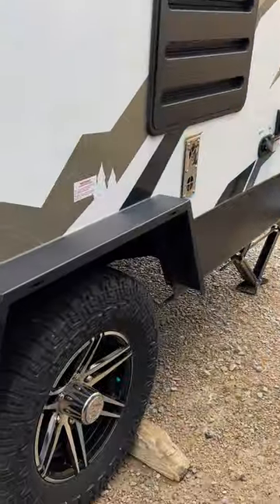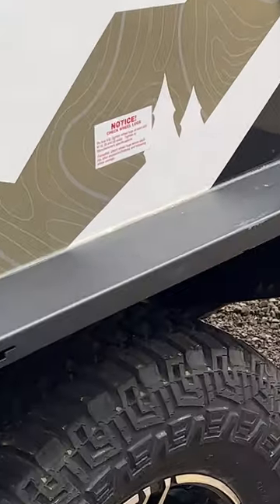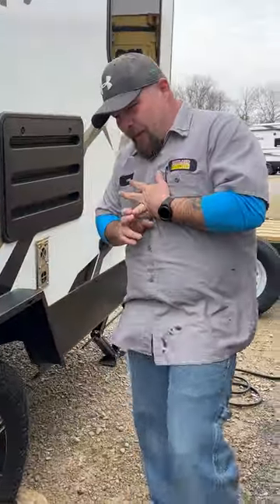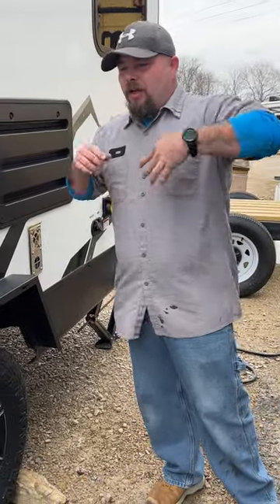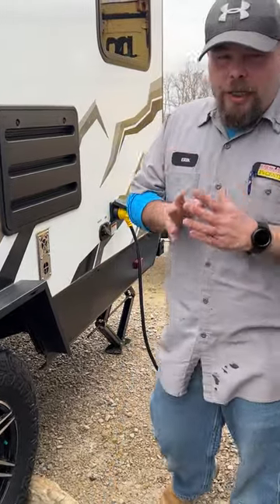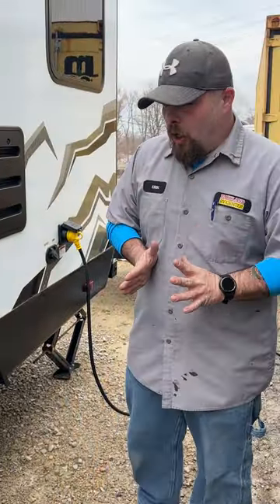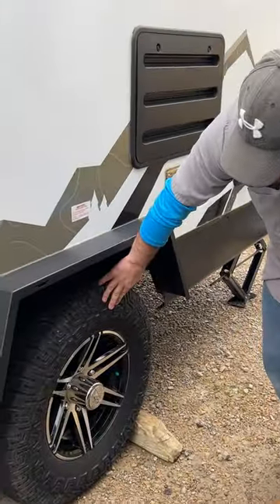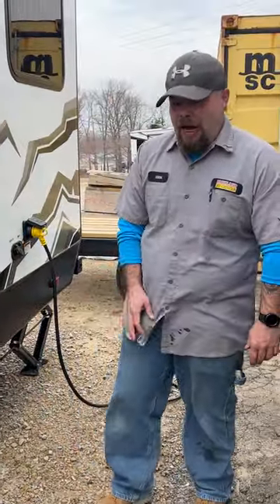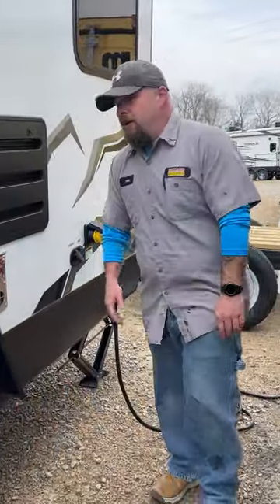The tires have a sticker recommending you check the lug nuts at 10, 25, and 50 miles — I'd call that an over-aggressive sticker. I usually recommend checking at 50, 100, and 200 miles. A good habit is checking at the gas station when you stop to refuel on your way home — two birds, one stone. Always keep these tires maxed at the top PSI, which on these is 65. The lug nuts are torqued to 110 foot-pounds.